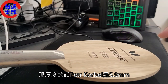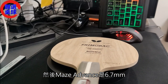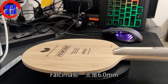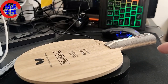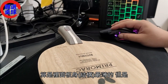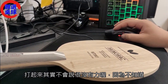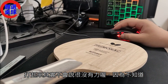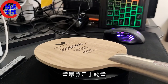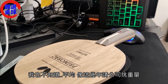那厚度的话，千锦零是5.9mm，每一支进化Advanced是6.7mm，Falensima那一支是6.0mm。那这一支普里摩拉兹5甲比较特别，它是5点几mm，算是里面版身最薄的。但是打起来其实不会说很没有力，因为虽然板子最薄，但是重量算是比较重。